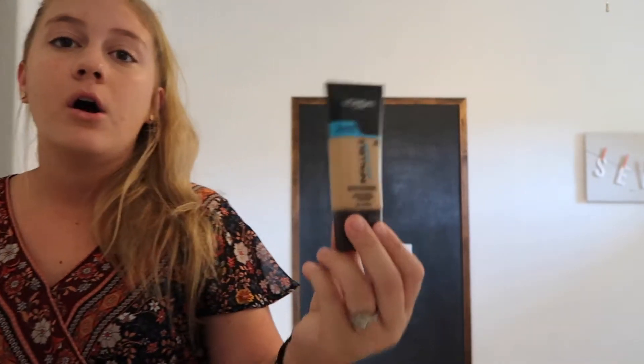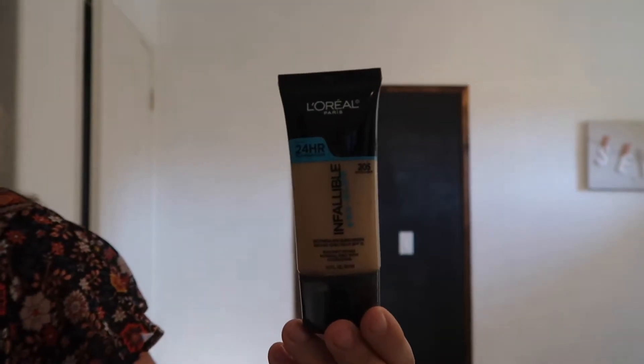Now I'm going to go in with my L'Oreal Infallible Pro Glow. This is about one shade too dark for me — it's 205, I should be 204. I'm just going to dot this on my face with my Revlon ColorStay, which is for skin that's normal to dry, so it does have a little bit of a dewiness to it.